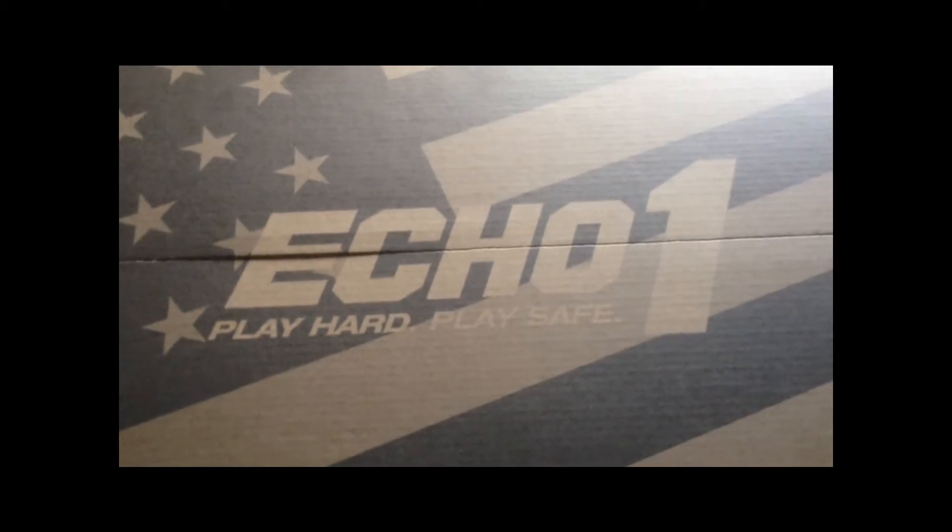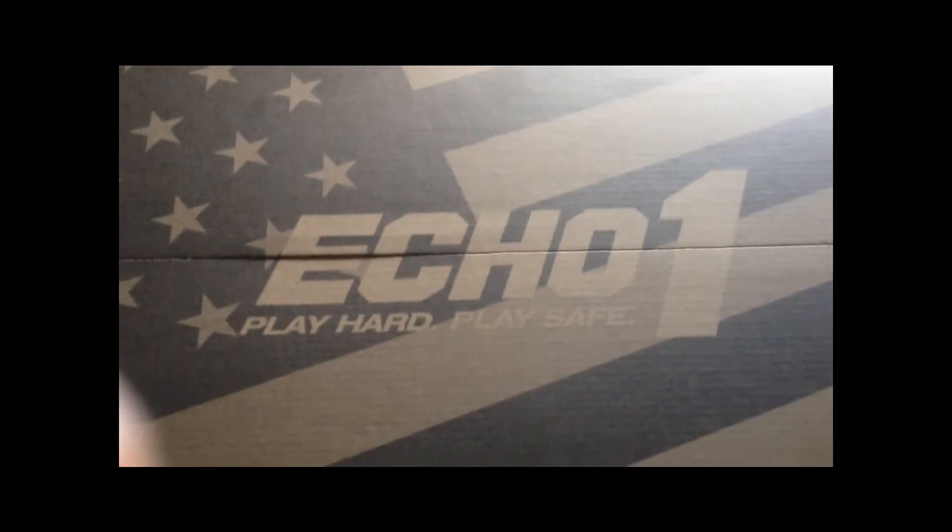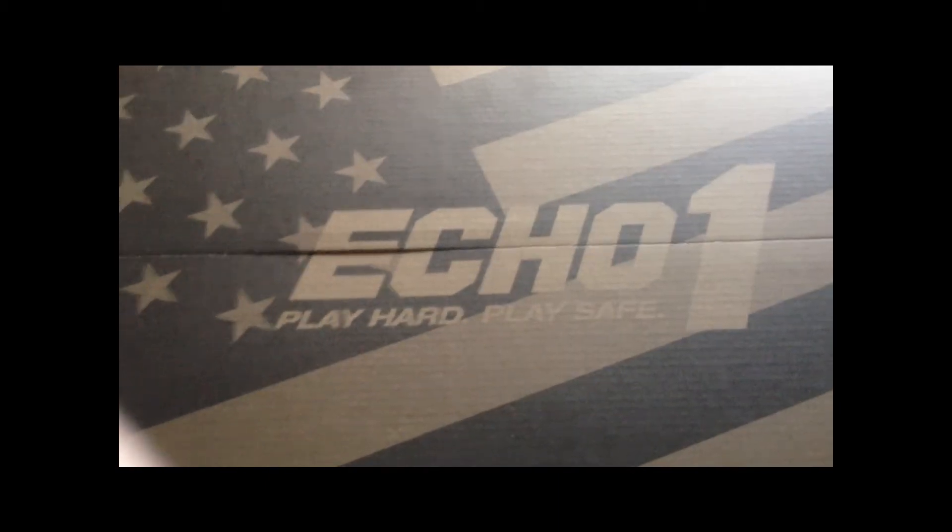Hey, this is Airsoft Ambush 101. I'm here today to review the Echo One Stag 15 DMR, bought at Toronto Airsoft here in Ontario.